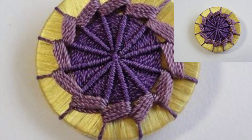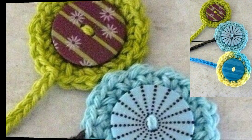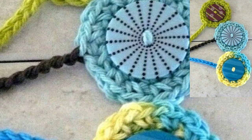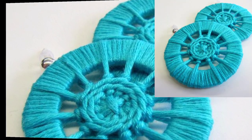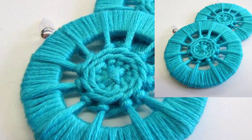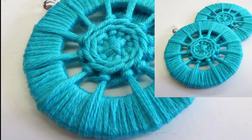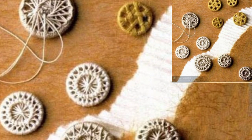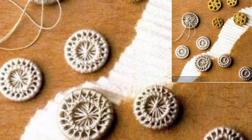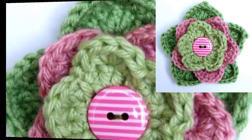Crochet button loops are a nice alternative to regular buttons. You can easily crochet button loops — they are lightweight. If your garment or bedroom dressing has strain on any button-down back, you definitely need this hook. It is very easy to use and a high quality crochet hook makes the button.